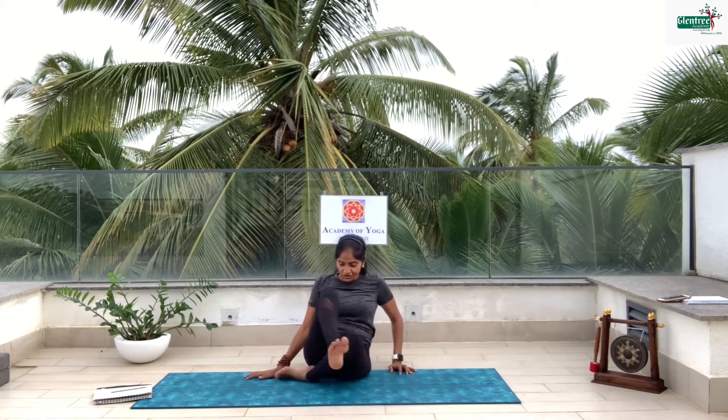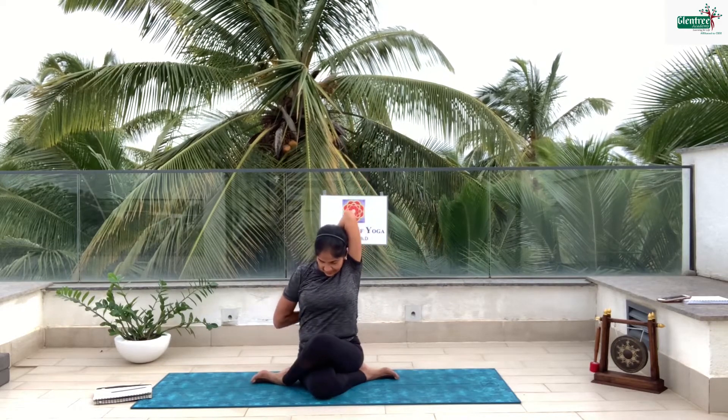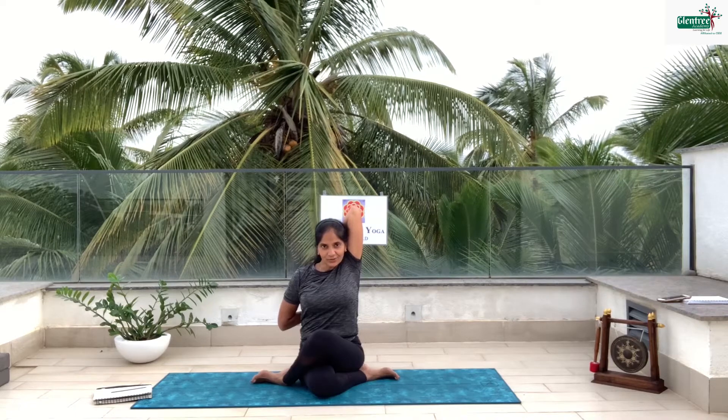Now try to change to this side — left leg over the right leg, change the leg. Take this hand up and lock it in, and look up. 5, 4, 3, 2, 1 and relax.